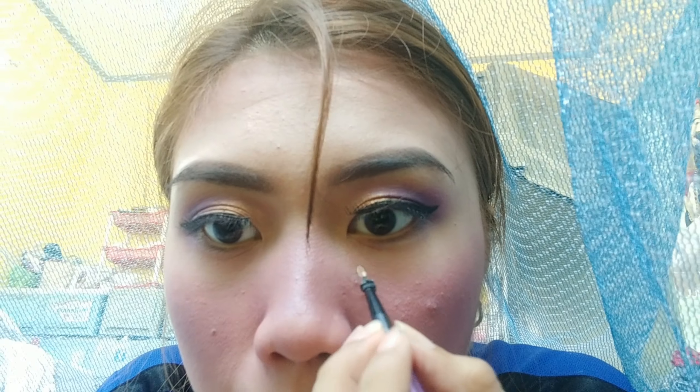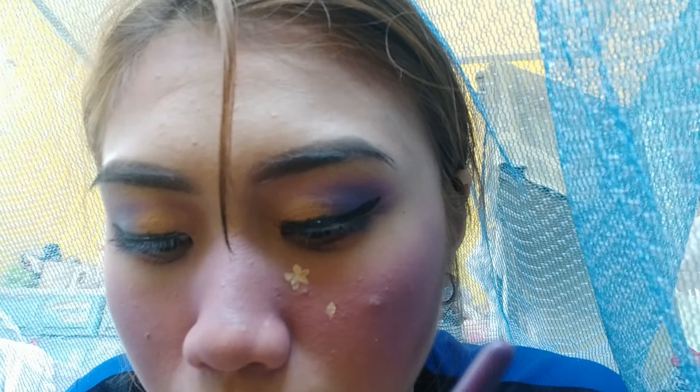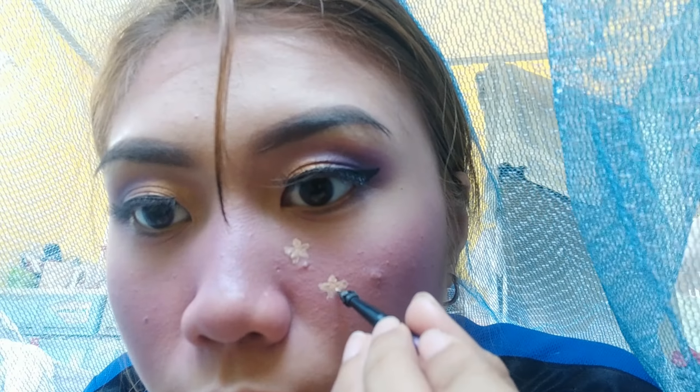Now let's get concealer for our flowers. I'll put it on my hand and use a brush to draw on our cheeks. We'll add petals — as many as you like — as long as it looks like flowers.